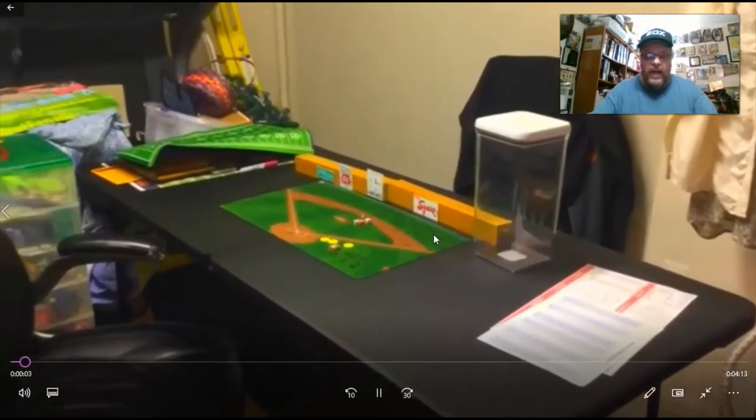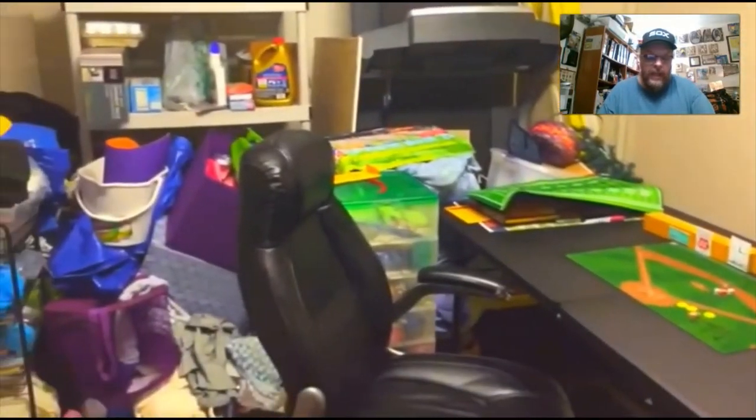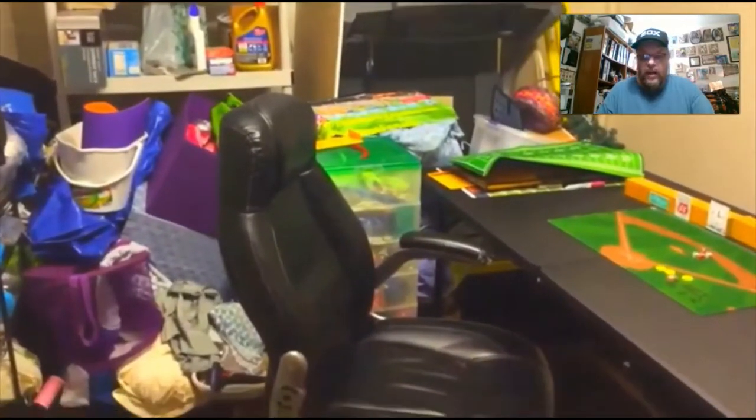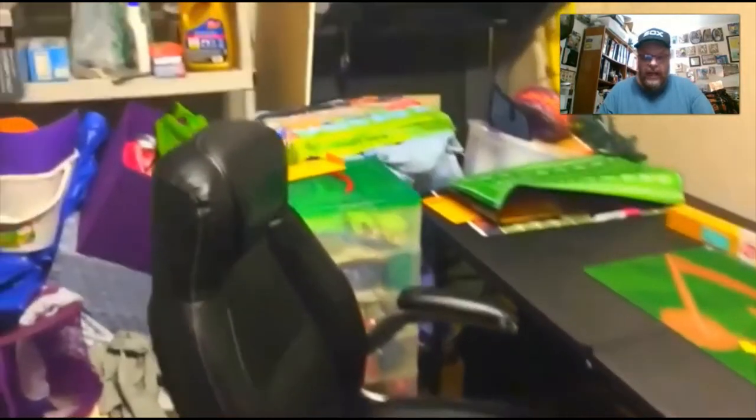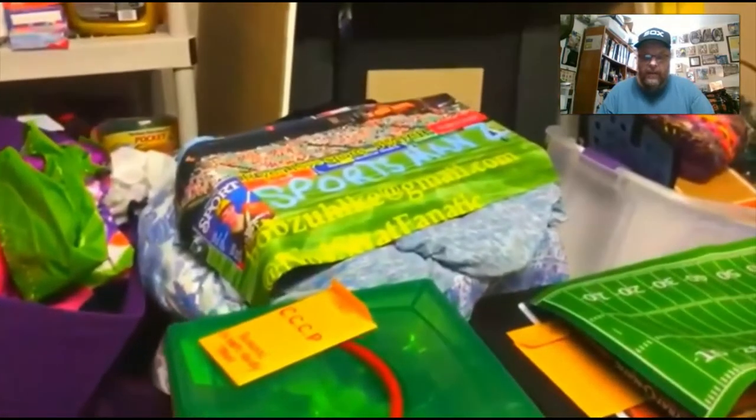Hello, sports fans! It's me, Sportsman Z, Bob Zolke. And today, we are taking a tour of my basement, where I do all my filming. This is by request.